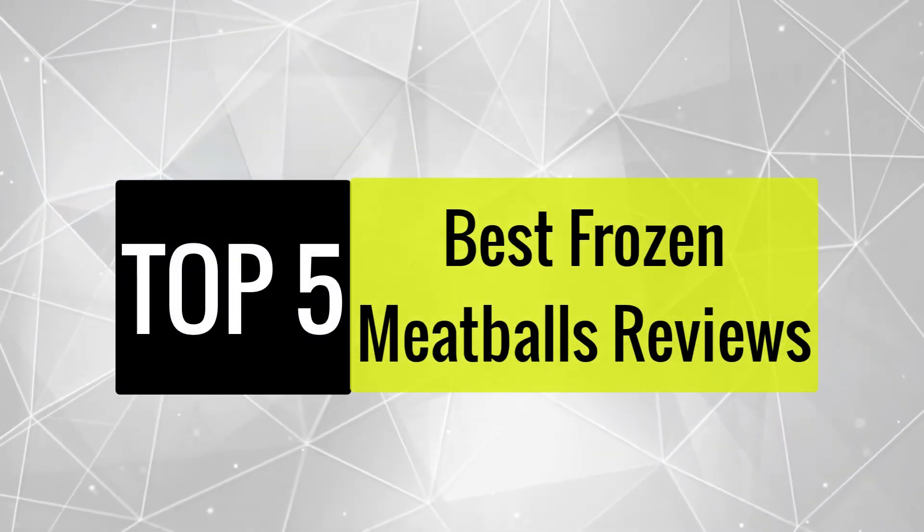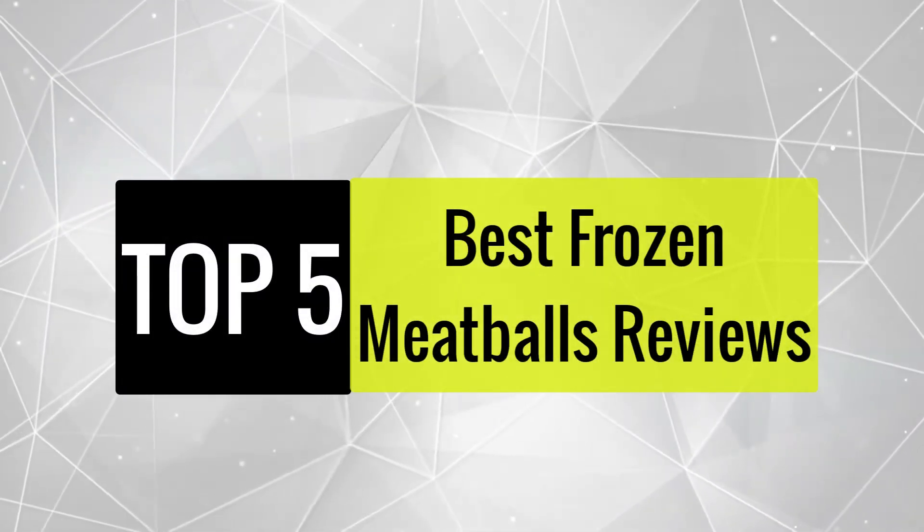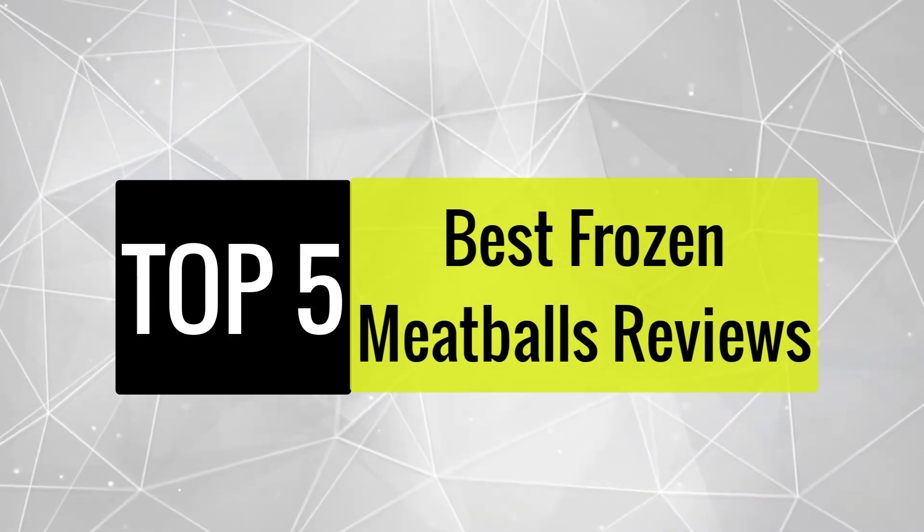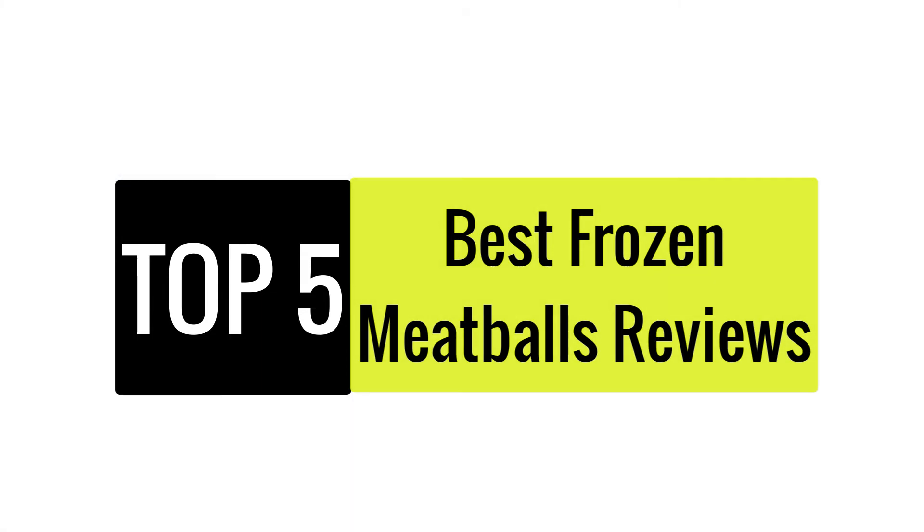In this video, we are going to review the best 5 frozen meatballs available in the current market. After reviewing 15 frozen meatballs and interviewing 50 users, we built this best list for you.